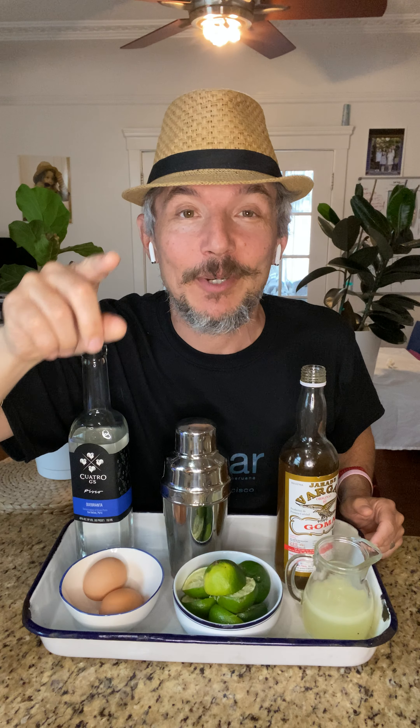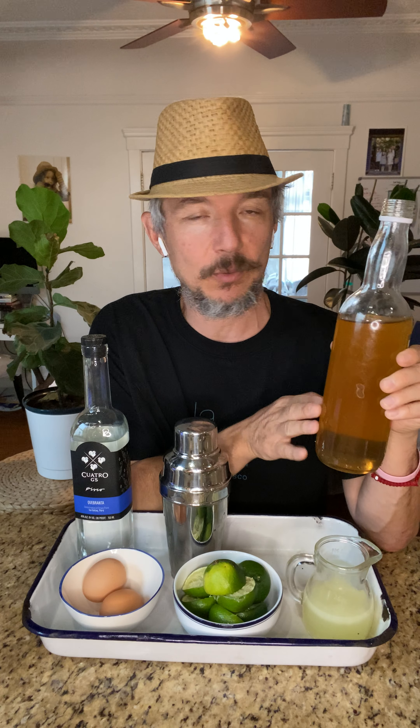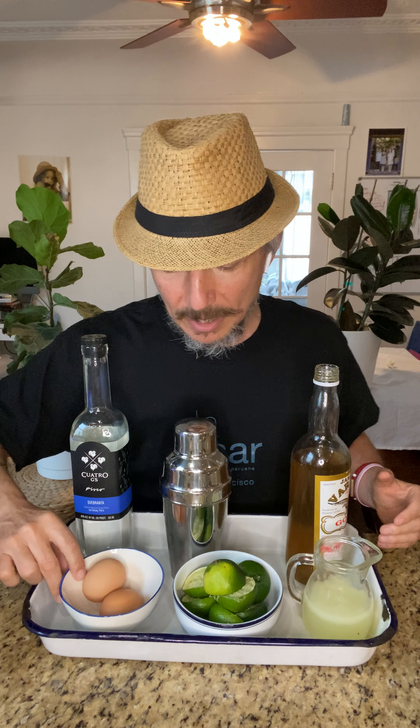The pisco sour is the national drink of Peru — it's so popular they have a Pisco Sour Day, I believe at the end of January or early February. Next year we should all get together and drink pisco sours. The second ingredient is simple syrup. I actually made this myself — goma — I took equal parts sugar and water and melted it down. This will last quite some time; I just recycled the bottle, so now we have simple syrup for any other drinks we may want. You'll also need a shaker.